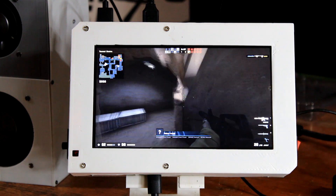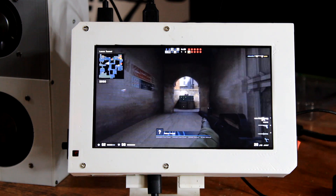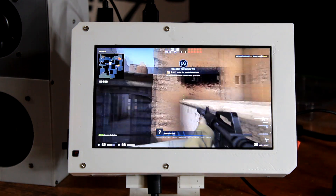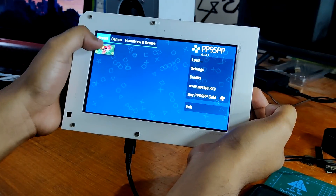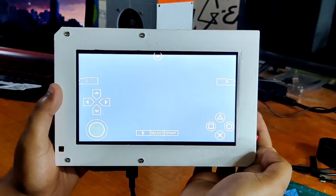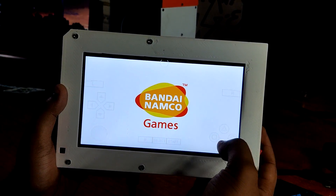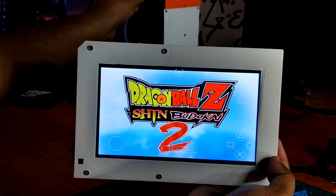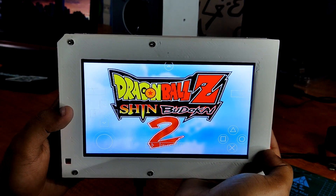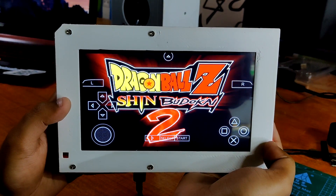Of course CS:GO is running on low resolution, but it's running. And not only that — this can also be used as a retro gaming emulation device. Here's me running Dragon Ball Z: Shin Budokai 3 on the PPSSPP emulator.